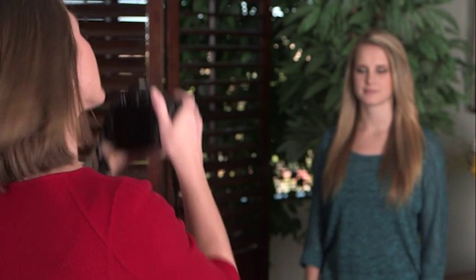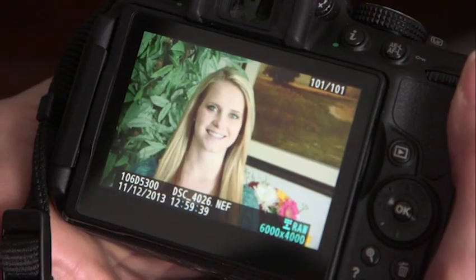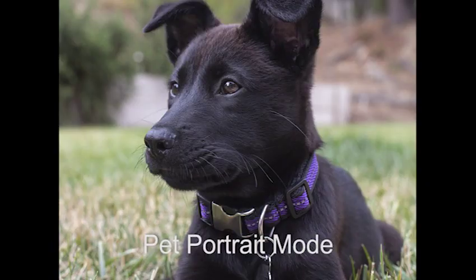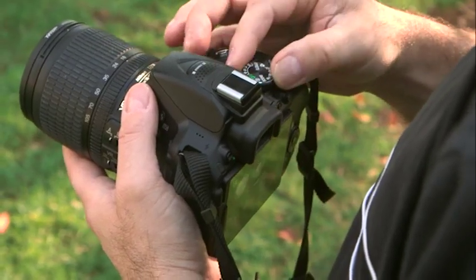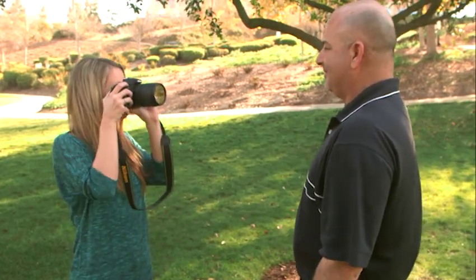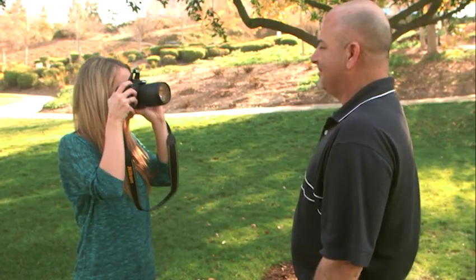Scene modes can be a very helpful tool. If you just want to take photos without changing any settings, simply match the correct scene mode to the shooting situation. The scene modes also allow you to hand off the camera to someone unfamiliar with DSLRs without worrying about poor results — the camera takes care of all the settings.